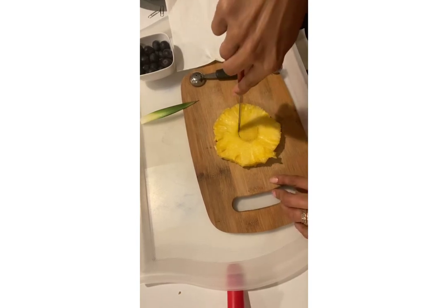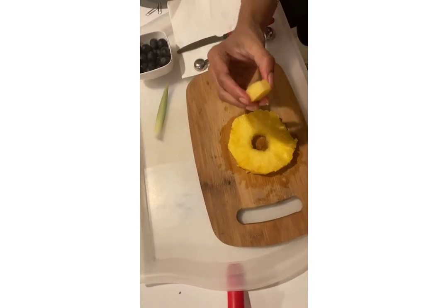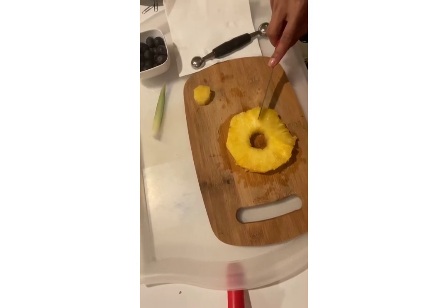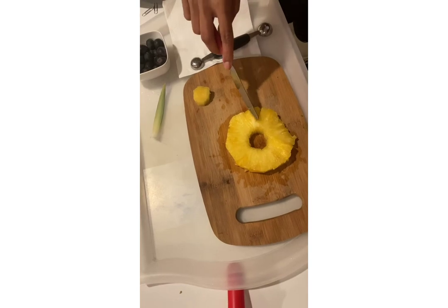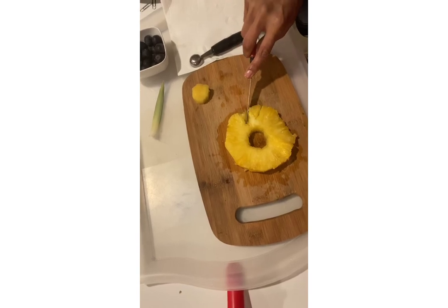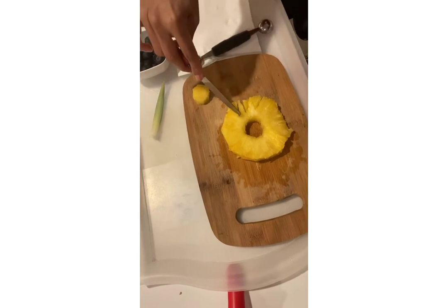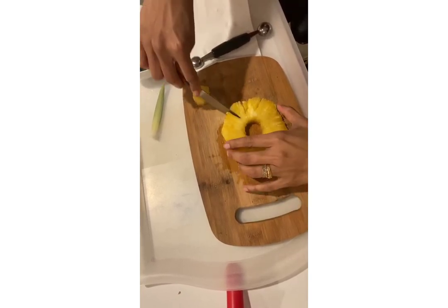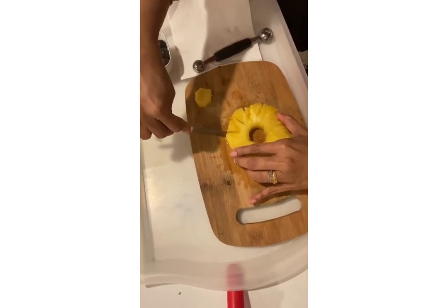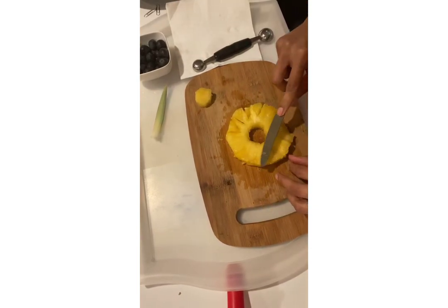Now we are going to take this part out. I took the middle part out, then I'm using this knife to cut small triangles around the edges.